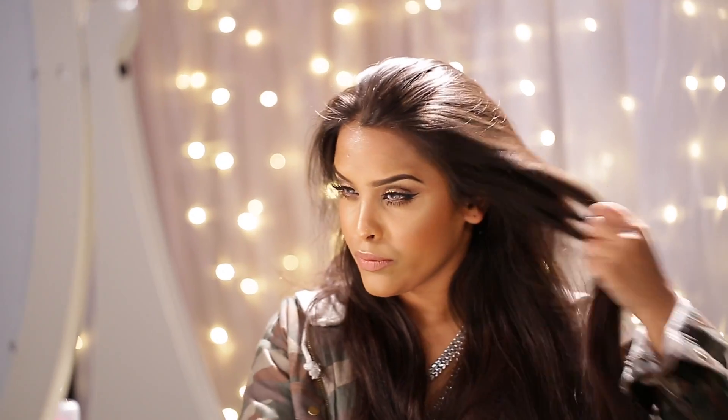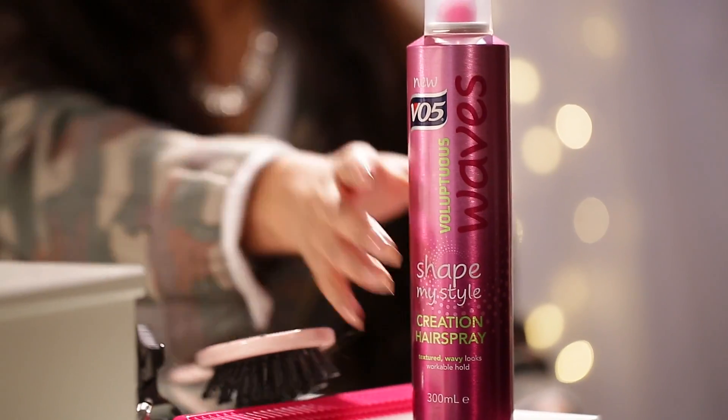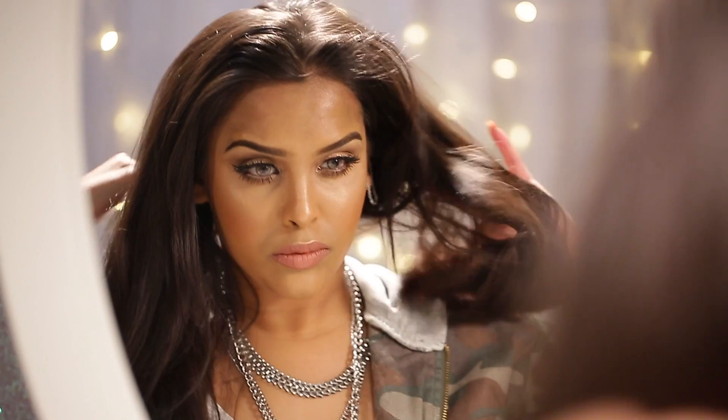I'm going to be using the VO5 Shape My Style Voluptuous Waves Creation hairspray. I'm going to give it a little shake and then spray all the way through my hair. This is just a lightweight creation spray and I'm going to be using this whilst I also wave my hair.